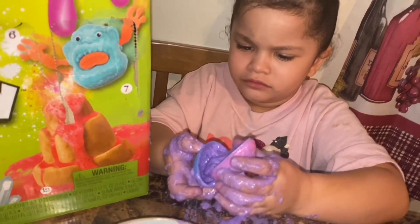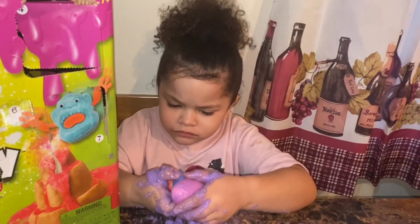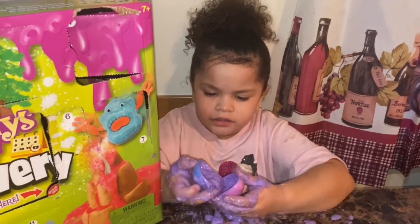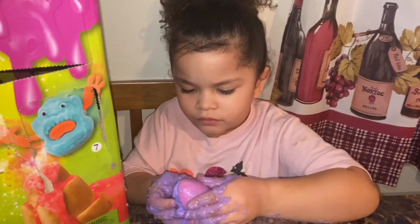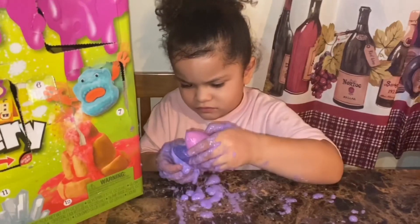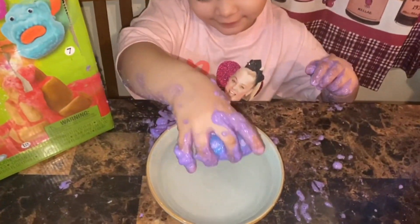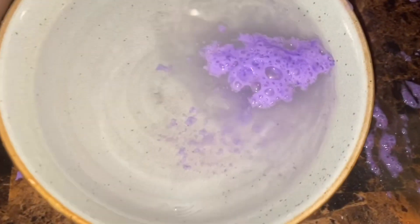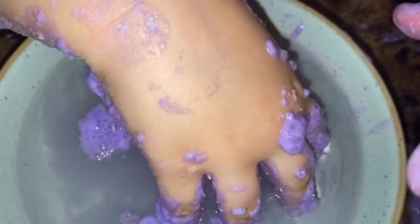Oh, it's not working — but I bet if we put it in water it's going to fizz. Let's put water here, we'll dump that in there and see if it fizzes up. Let's see the fizz!